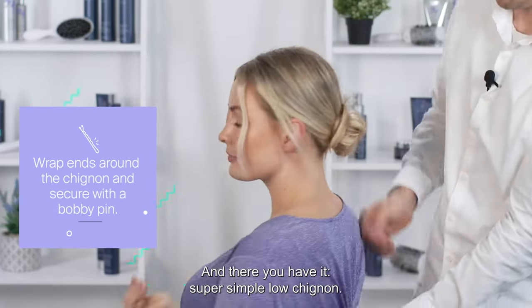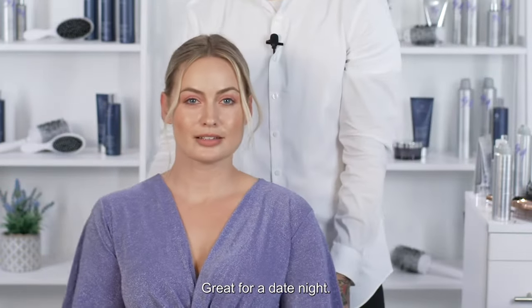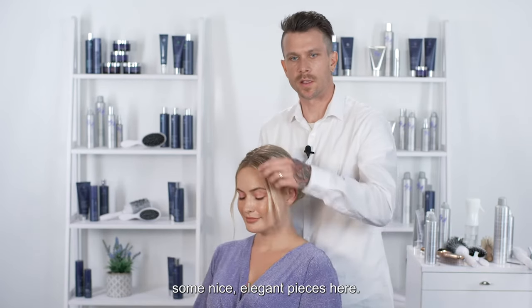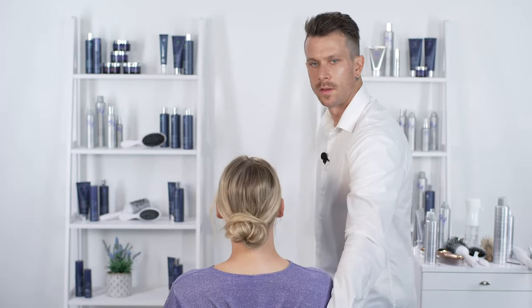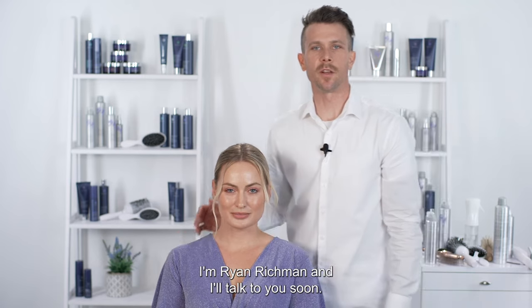And there you have it — super simple lo chignon. Great for a date night. Still have quite a bit of texture in here with some nice elegant pieces. Thank you guys so much for watching. I'm Ryan Richmond and I'll talk to you soon.